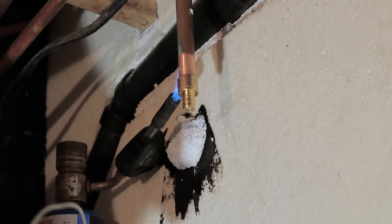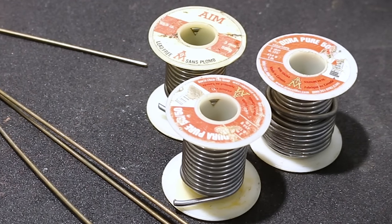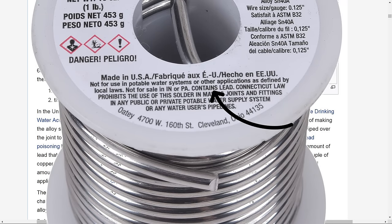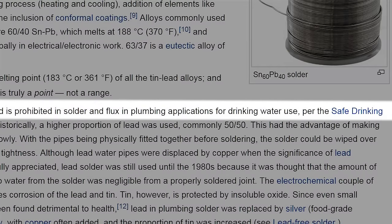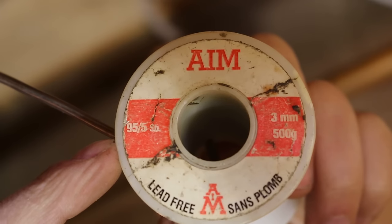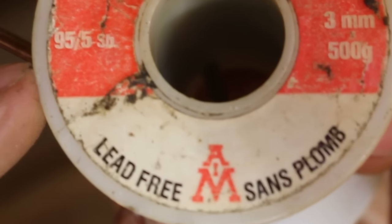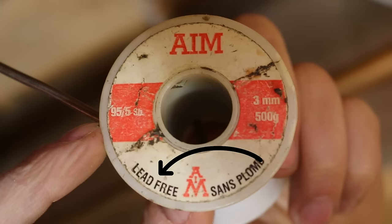Number fourteen, using lead solder on a potable water system. Lead is proven to be harmful if ingested for a long period of time. Many homes built before the 1980s use lead solder to join copper pipes together. With the new code, lead has been banned for potable water systems and replaced with 95/5 — a mix of tin and antimony that is completely lead free and safe for drinking water. Always check your solder before use to make sure you're using the correct one when doing a repair.